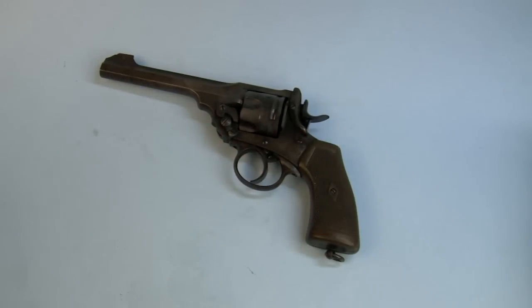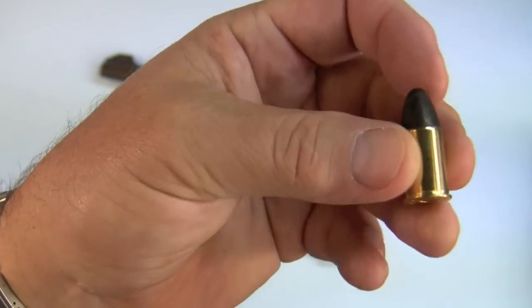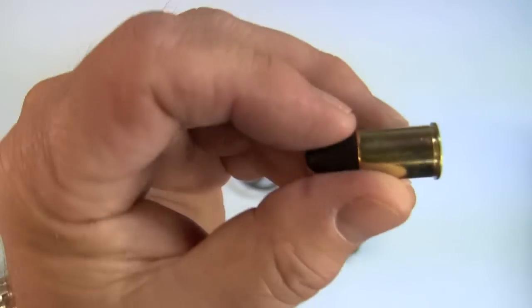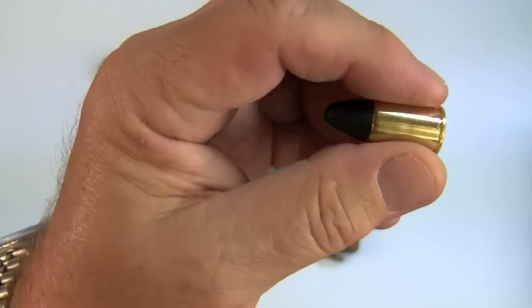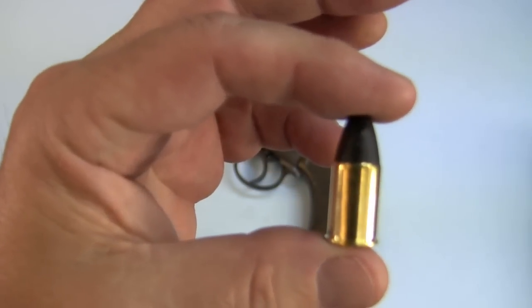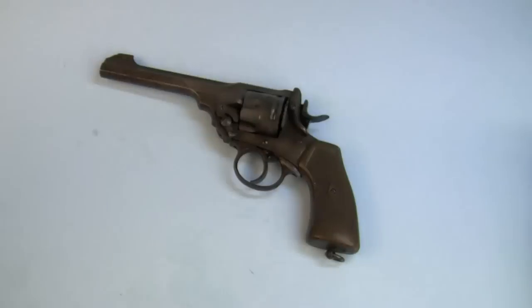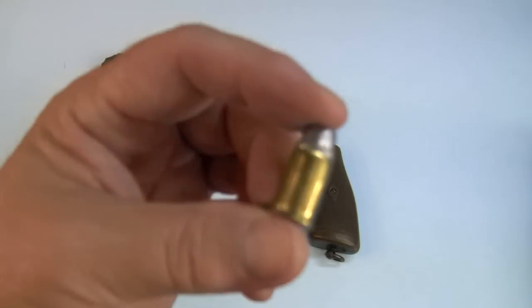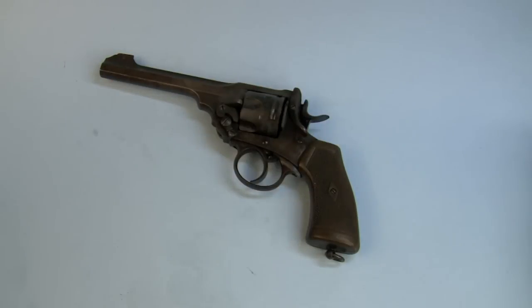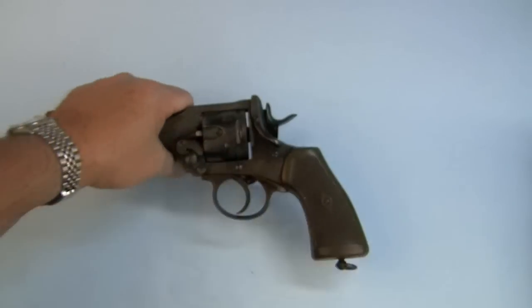The original Webley cartridge looks like this. This is a .455 Webley Mark II and has a very narrow rim, as you can see. It's descended from a black powder version of this cartridge, also known as a .455 Webley Mark I, which has a little bit longer brass. So that's what I'm developing hand loads for, and this is what my Webley hand loads look like. I needed to test them.